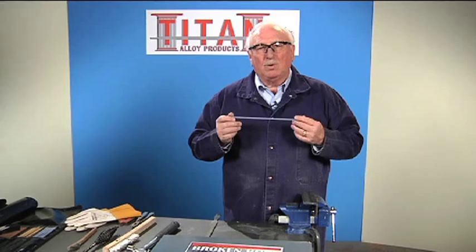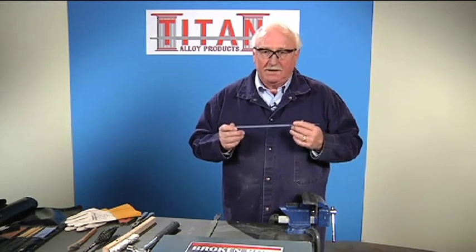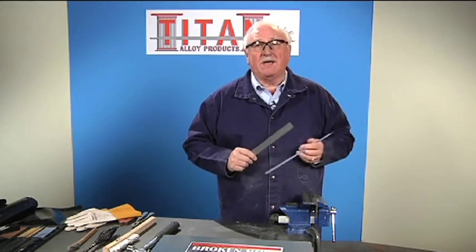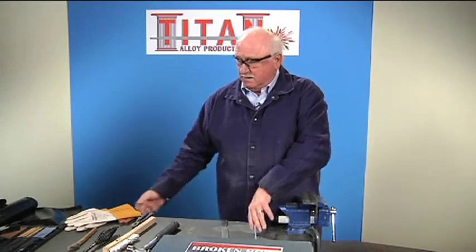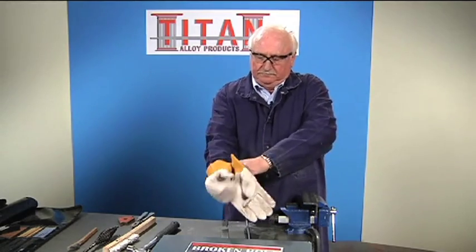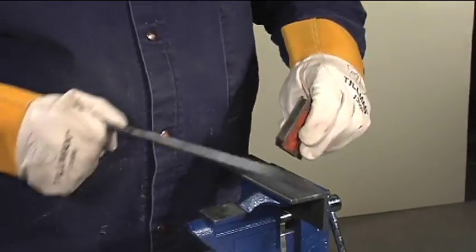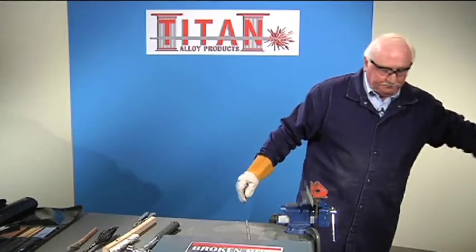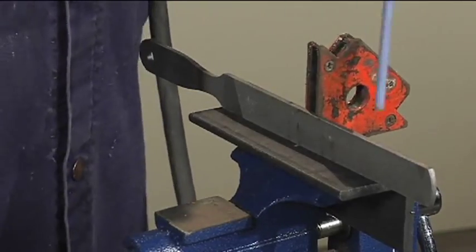So this electrode will save you time, money, and effort. The way we're going to demonstrate this today is I'm going to take a brittle hard flat file and weld it to a piece of angle iron, just to show you how it can weld dissimilar steels. Let me get my welding gloves on and I'm going to use a small magnet to hold the file up so that I can tack it down.